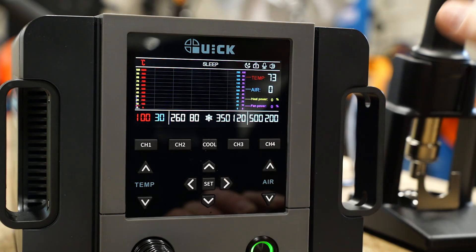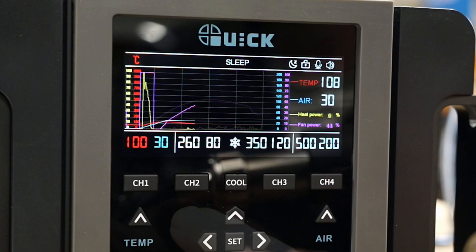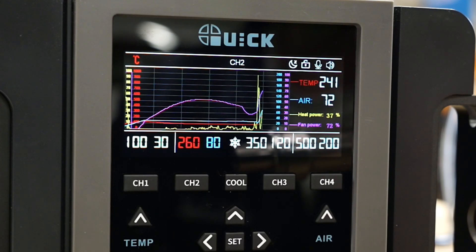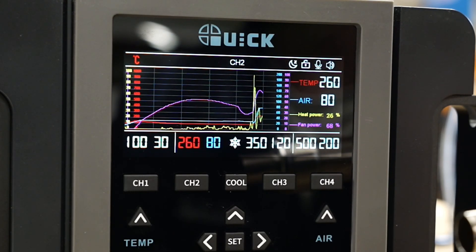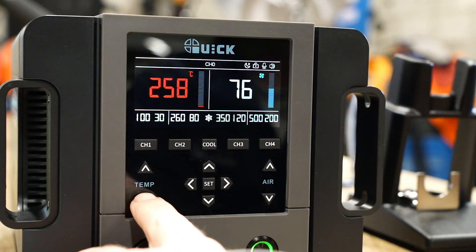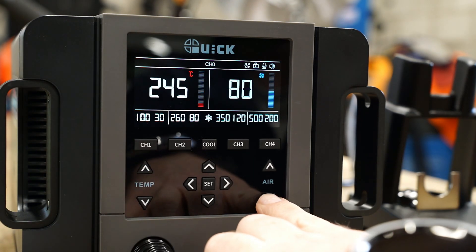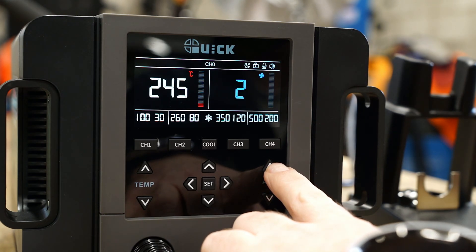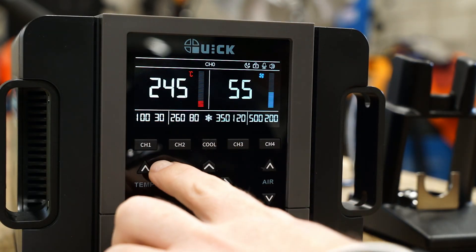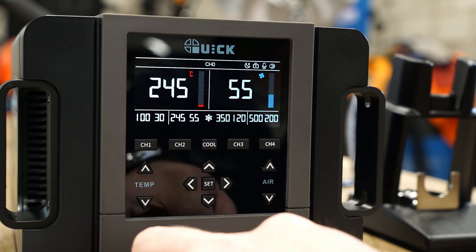Changing modes to the graph we can see temperature, air speed, heating power and fan power are tracked over time. Setting temperature is done by using the temp arrow buttons, and similarly you can also set your air speed using the arrow buttons. CH1 through CH4 buttons are customisable profiles which allow you to quickly change between programmed temp and air speeds.